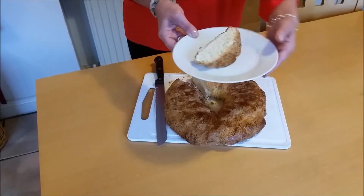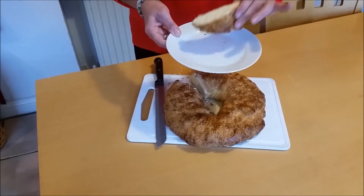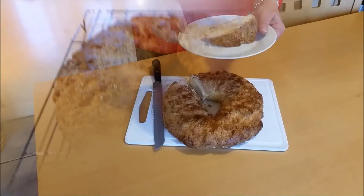So I enjoyed baking that and I'm going to do it again — maybe with a better effort the next time. Keep calm, carry on baking, and see you soon again.